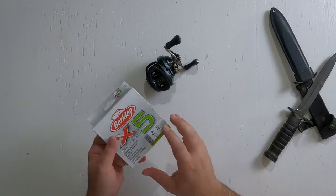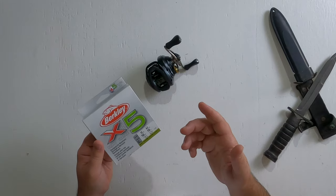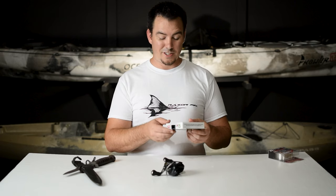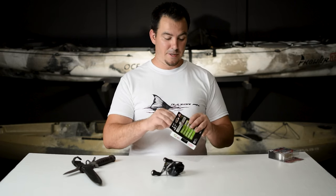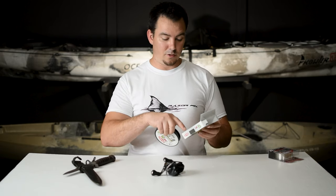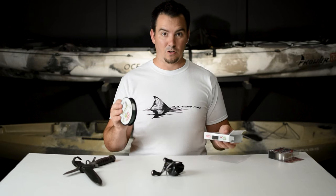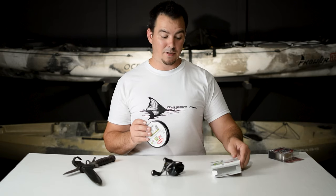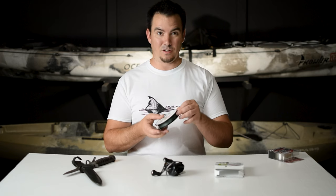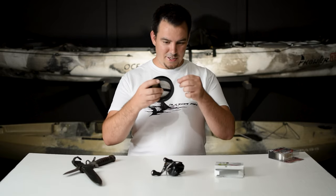I went with the Berkley because it's only five times, where the Suffix is like eight times braid. This is designed for maximum strength and abrasion resistance. Since it's only 10 pound test, I wanted something a little stronger. And for the 10 pound test, it was the smallest diameter — 0.005 inches — the smallest diameter out of all the 10 pound tests they had at Academy. They didn't have anything smaller than 10 pound test, so I couldn't go with eight or six.